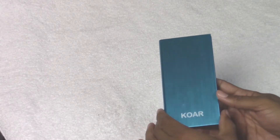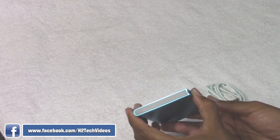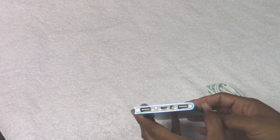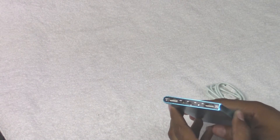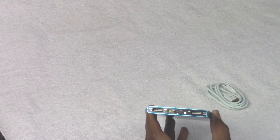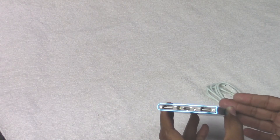Now these come in super handy. We've definitely reviewed a couple of these in the past because basically when you're out and about on a road trip, long day at work, maybe not close to a power outlet, these come in really handy. Being able to charge a tablet and a smartphone at the same time, or even just charging two smartphones with this nice little power bank charger.